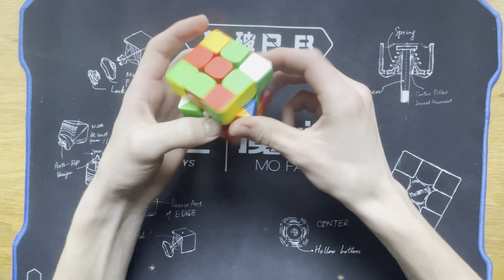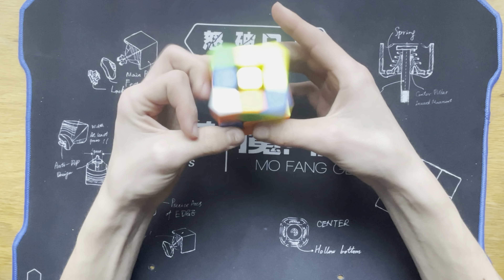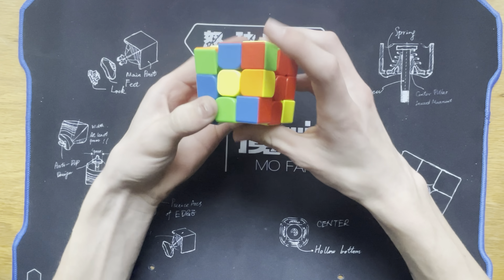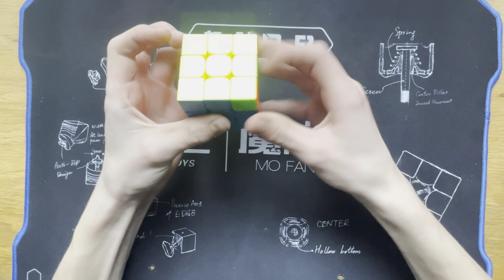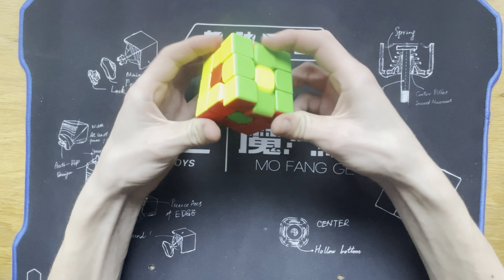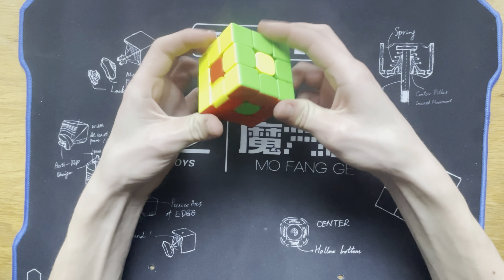This is just something I like to do when trying out cubes — just this memorized little pattern I've got. Wow, that's almost uncontrollable at this point. Maglev is really crazy. Corner cutting is pretty good actually. Seems a little bit locked when I'm turning, but maybe that's just my inaccurate turning at work.